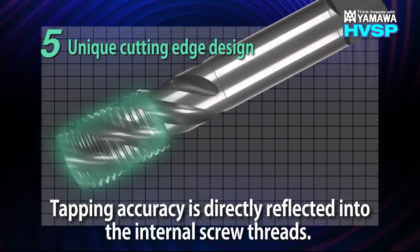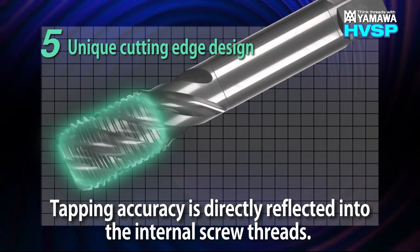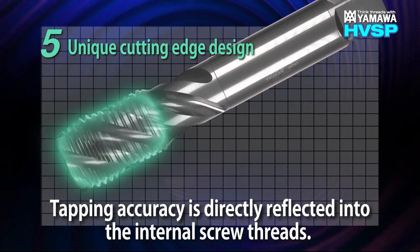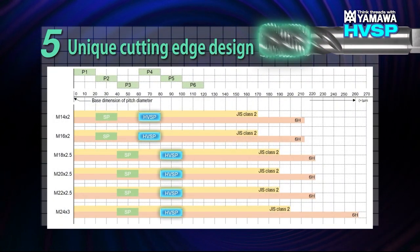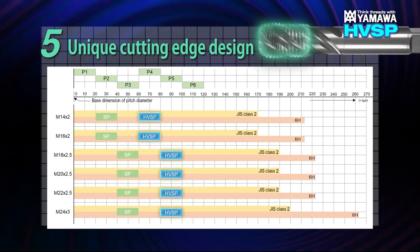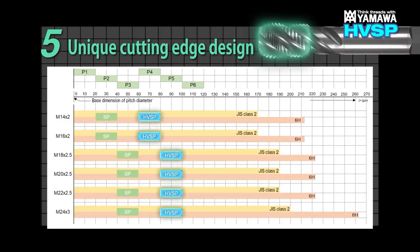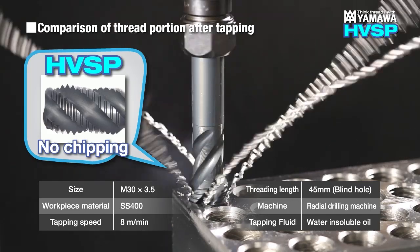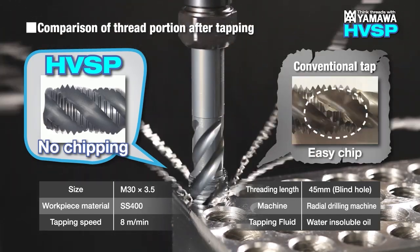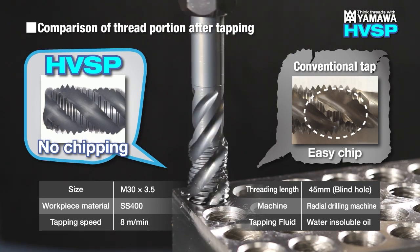This unique cutting edge design decreases the enlargement of internal threads, allowing tapping accuracy to be directly reflected into the internal threads. HVSP is ground with large pitch diameters as it suppresses the enlargement of internal screw threads. As a result, HVSP is able to outperform other conventional oxidized spiral fluted taps and perform with a higher level of accuracy.